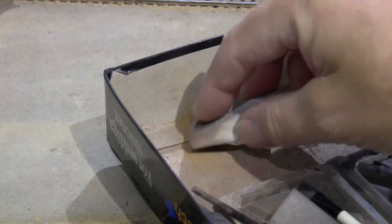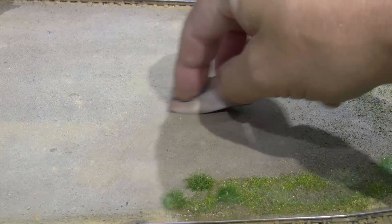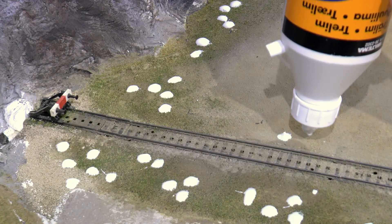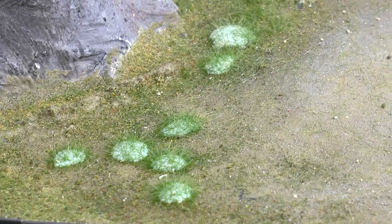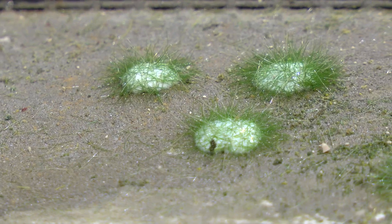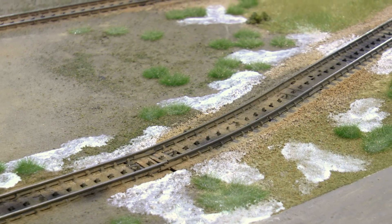Once the glue has dried, I mark the positions of all the buildings, trees, bushes, and everything I will place in this area. Then in the desired areas I weather the surface to add structures — maybe some wheel marks and similar details. Once that's done, I apply static grass, first in tufts and then some lower grass around the tufts.